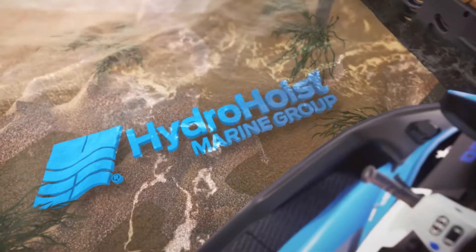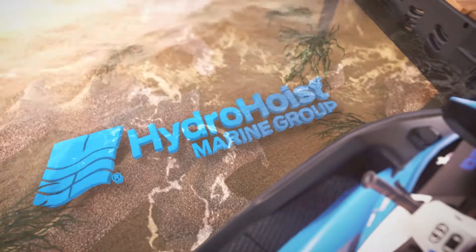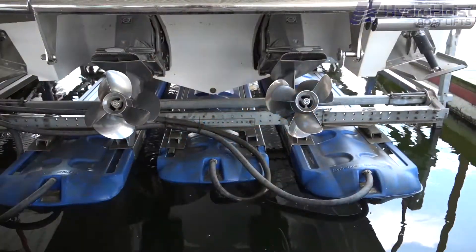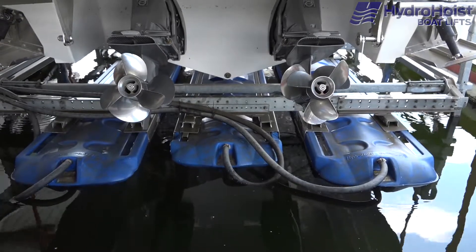The high-performance three-valve two motor control is used on hoists that have 14,000 pounds and greater capacity that are installed with three tanks. Most often, these hoists will be installed from the rear.